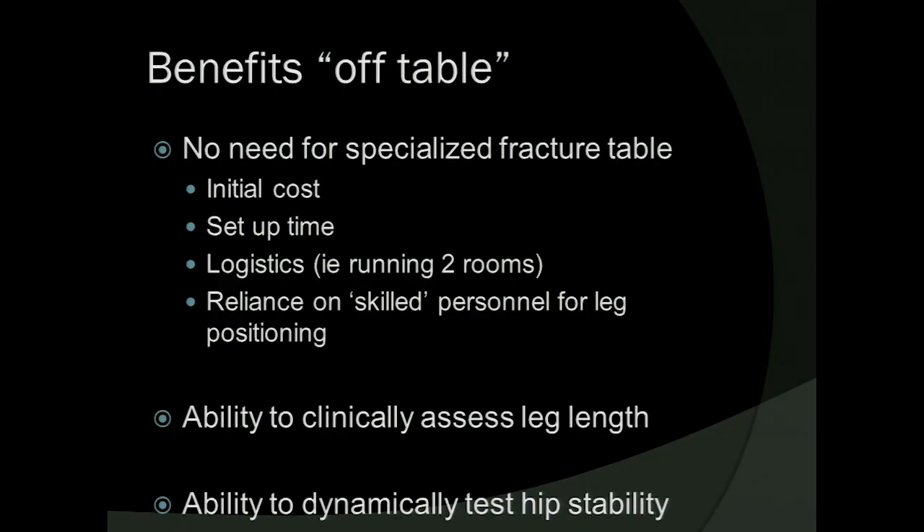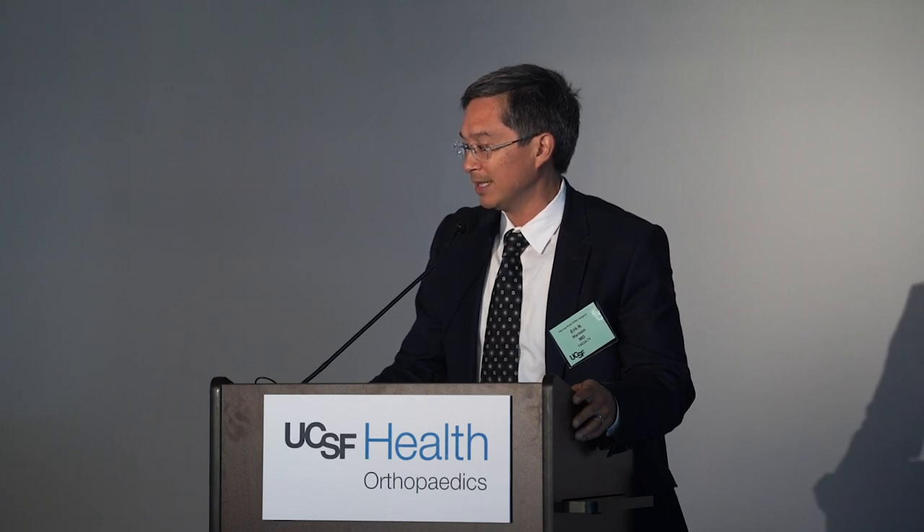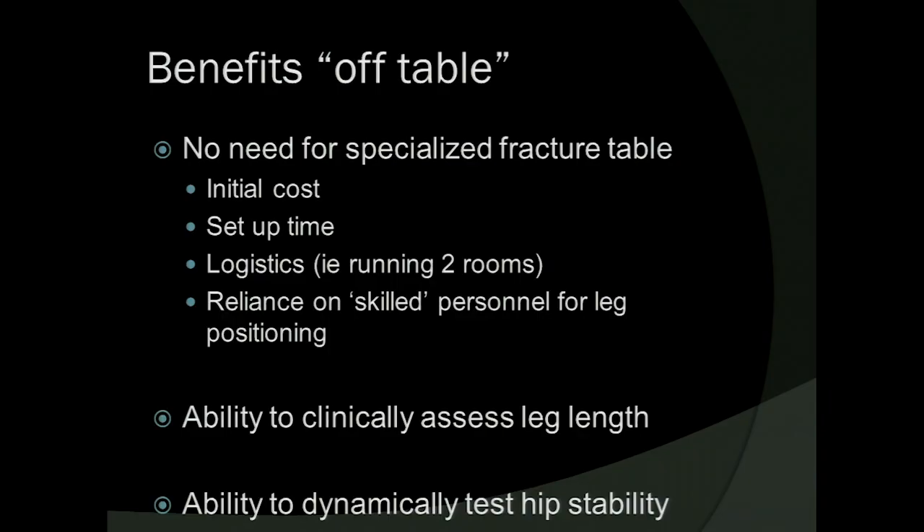What are the benefits in my opinion of doing it off table? There's no need for a specialized fracture table — none would argue there is an initial cost to purchasing one. There is some setup time in getting the patient positioned, but more importantly, the logistics of having this as part of your practice: if you're running two rooms or doing total hips with another surgeon who uses the table, you either have to coordinate schedules or purchase more tables. And the idea that you've got to rely on somebody to help you position the leg in space.